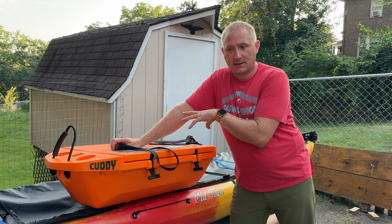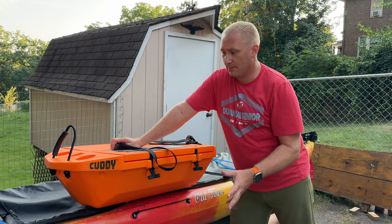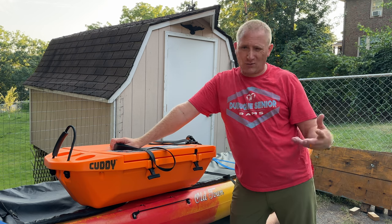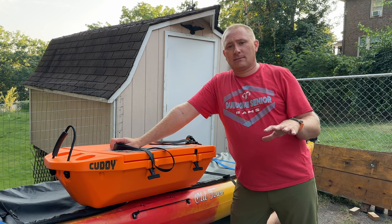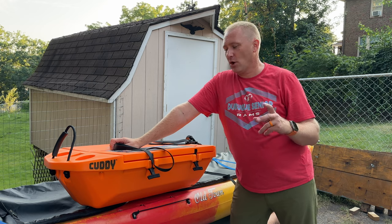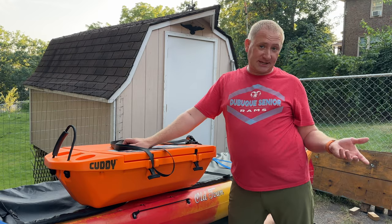Today I got through using it as a towable for the first time. I've actually used it in my backyard pool before, but today was more about towing behind my kayak on the Mississippi River — backwaters, not out in the channel, but still a little bit of choppiness. So probably not the most optimal place, but it kind of showed off one of the things you definitely want to do. So let's dive in.